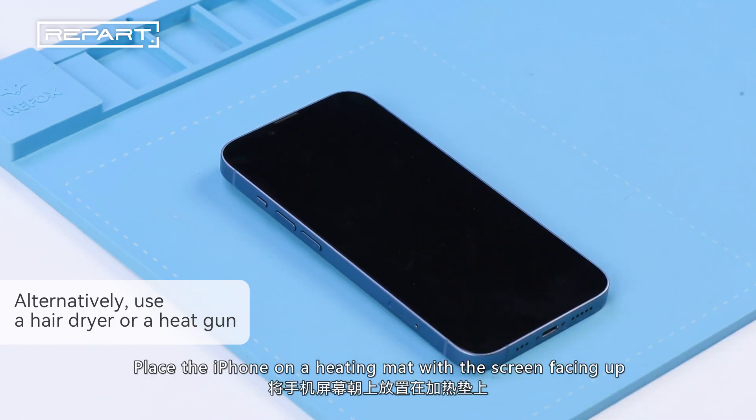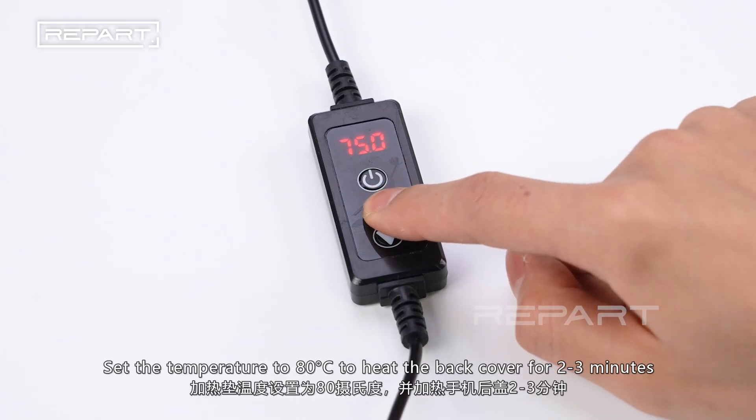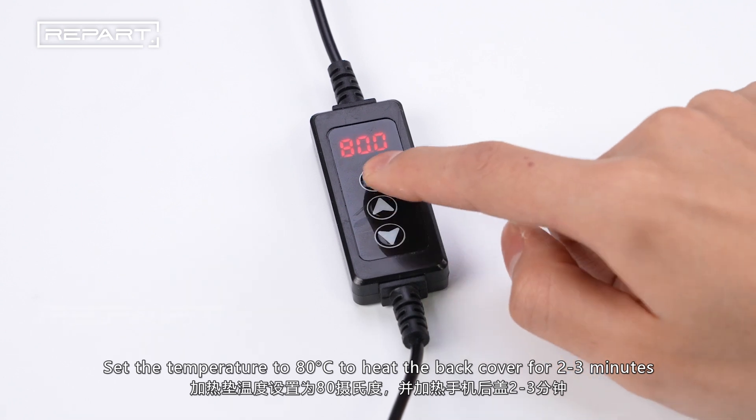Place the iPhone on a heating mat with the screen facing up. Set the temperature to 80 degrees Celsius to heat the back cover for 2-3 minutes.